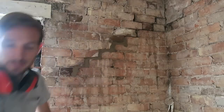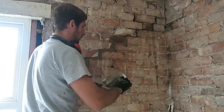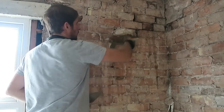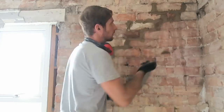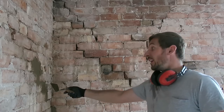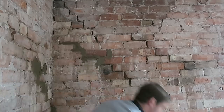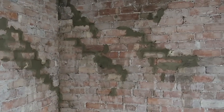It doesn't have to be super neat because it's all being covered. Starting this side now — as you can see I've just done a little bit here. There you go — that's how you patch up. Brilliant work; it's not a beauty contest.